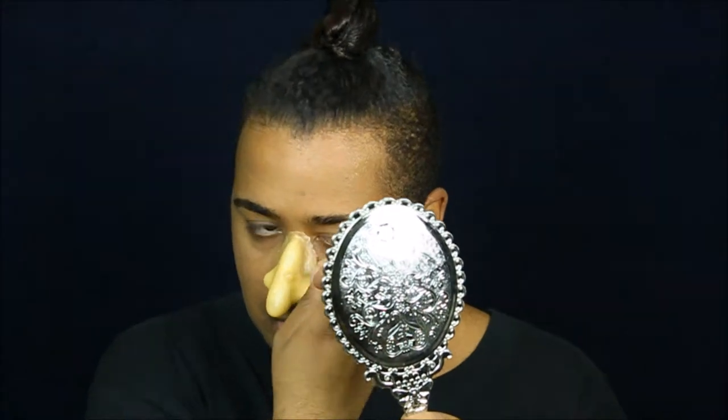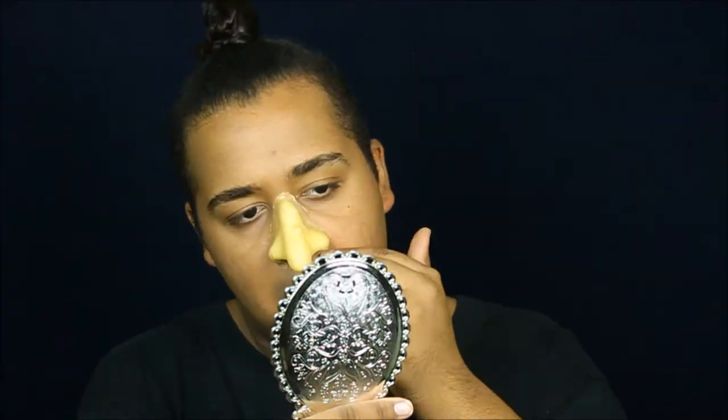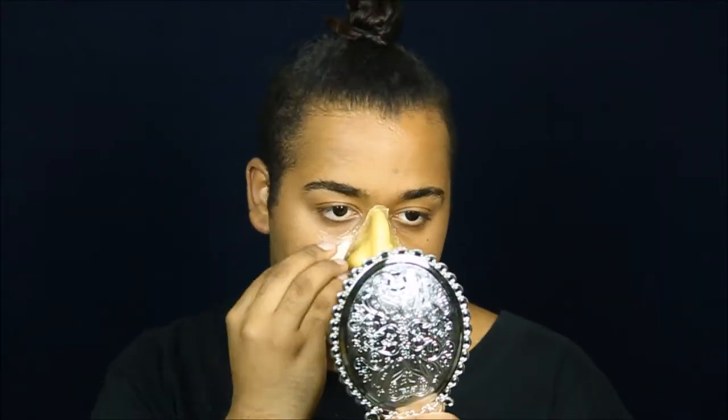Now I'm going to test the fit and use spirit gum to attach it. You can use any skin adhesive you'd like, even just liquid latex itself — I prefer spirit gum. Now we're going to take liquid latex on a cosmetic sponge and blur out the edges. I'm going a little bit far from the pieces because I want to give my entire skin a gross, decaying sort of texture.